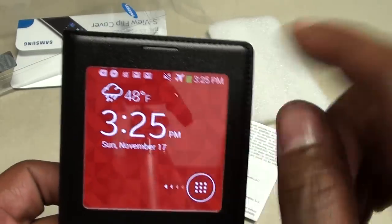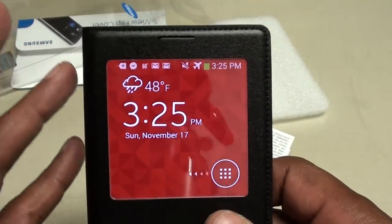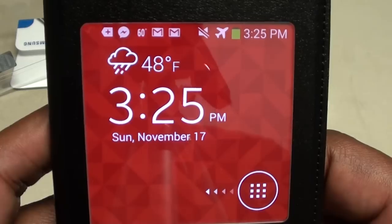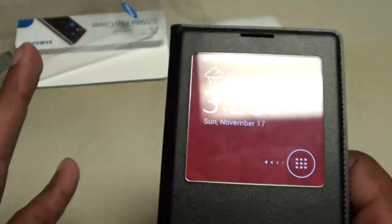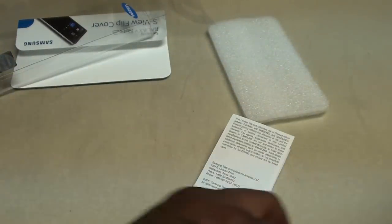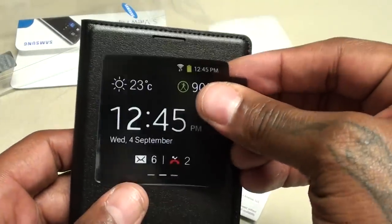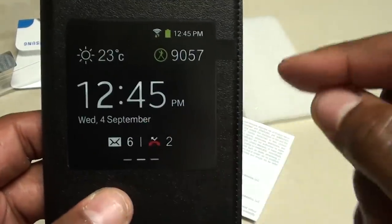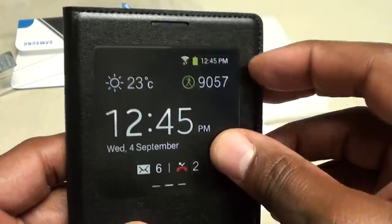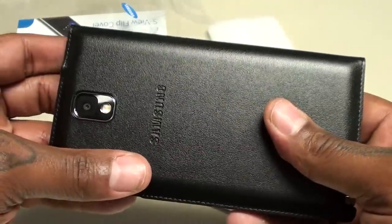This is a good look — you got your weather, date, time, and all of that. If I had any missed calls or messages they would pop up just like this. You can set this up with all different kinds of settings. The case just feels nice — I'm really digging the feel of this case. It feels sick.